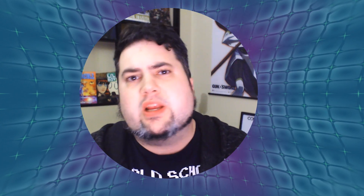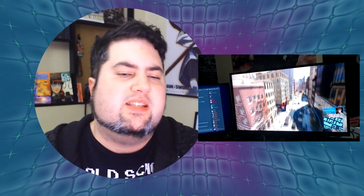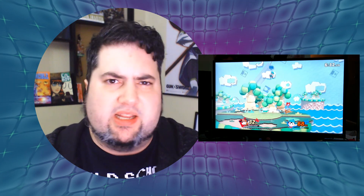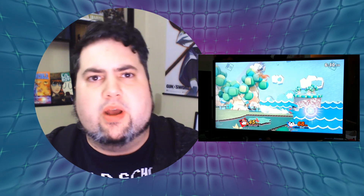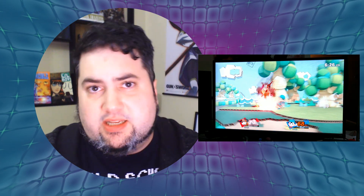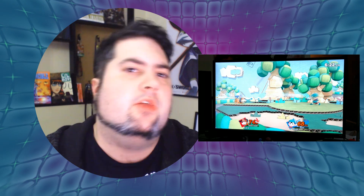BenQ sent us their EW3270U 4K HDR monitor. They wanted me to take a look at it, and I decided to see how it handled in console gaming, PC gaming, as well as digital media like illustration and video editing. Full disclosure, the only thing they asked for was a tweet and an affiliate link in the description. Other than that, it was pretty much free reign. So let's see how well this monitor handled over the past couple weeks.